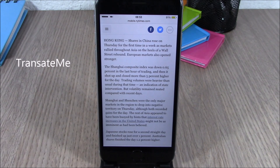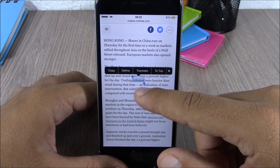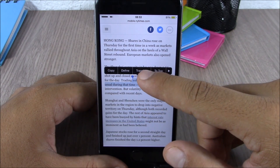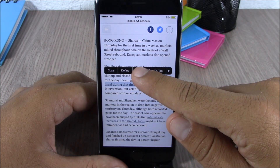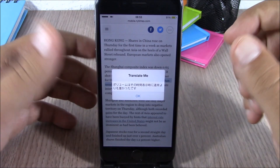The next tweak for this video is called Translate Me. This tweak allows you to easily translate text from the action menu. Here we are on the New York Times page — if you select some text and go to the action menu, you'll see a translate option. Tap on it and it will translate that text. Here I have it set to translate to Japanese.